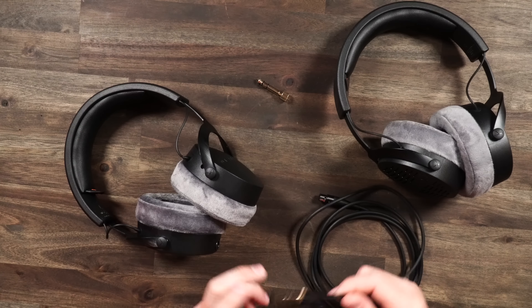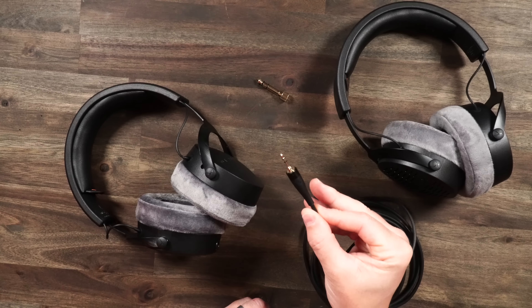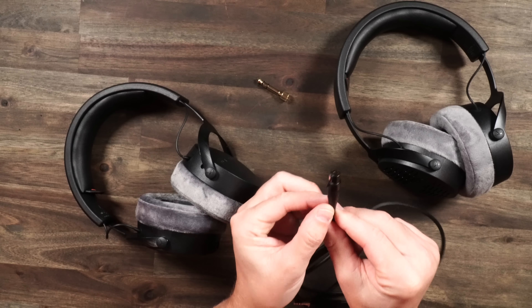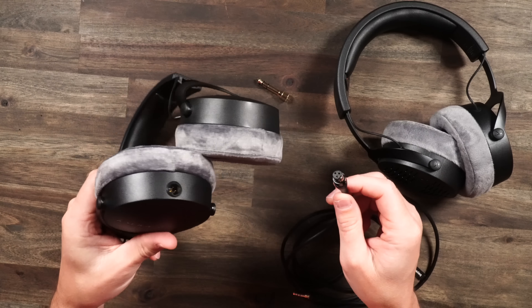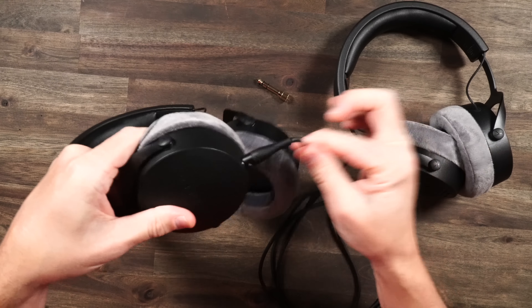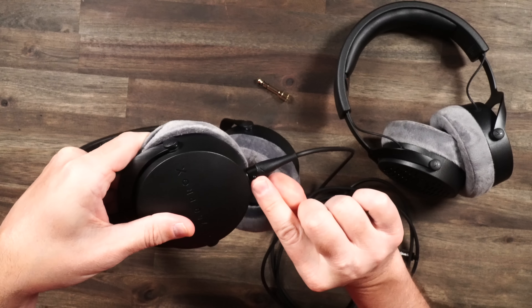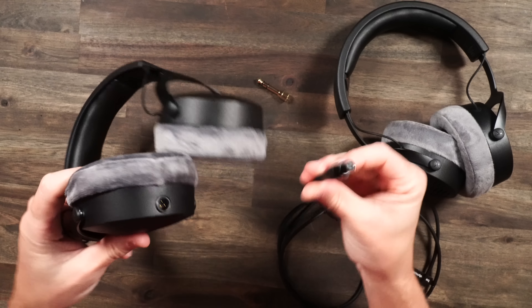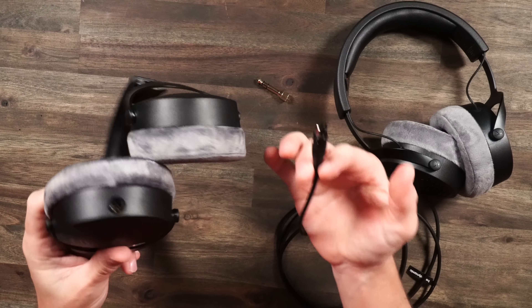As far as using both headsets, they are simply plug and play via 3.5mm on any single device. The mini XLR cable connects right into the bottom of the headset. It clips right in nice and snug — you've got to press a little button to get it out. It's in there nice and tight, but it's really cool that you have that interchangeable cable.